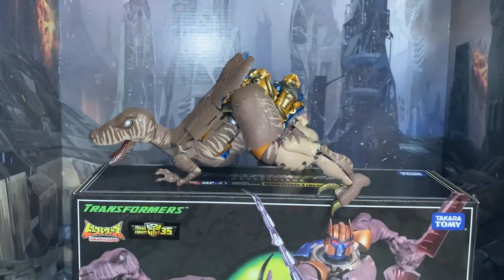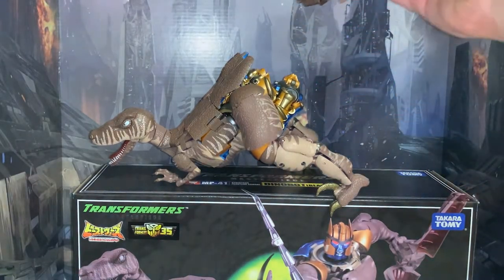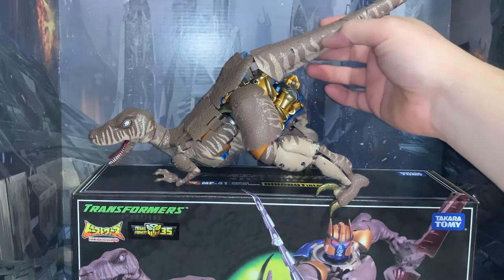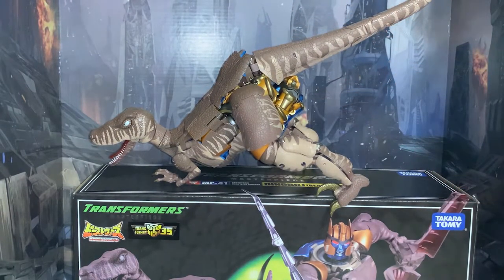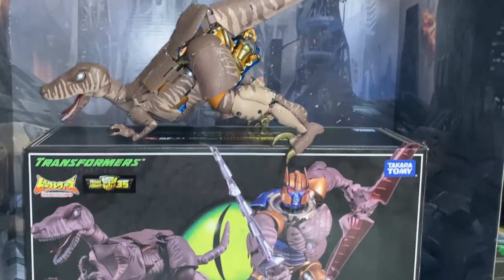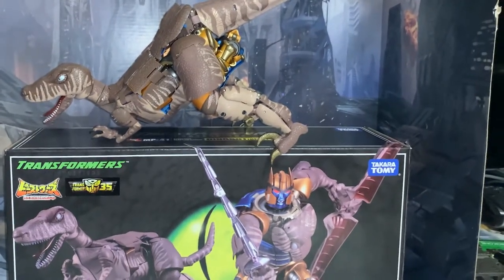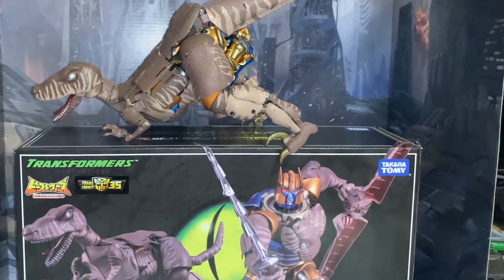Anyway, this is Dinobot — thank you for watching the unboxing video. I can't wait to actually put him together, play with him, and put lots of pictures online. I love doing photos with all these — it looks so real. Sorry — total fanboy.